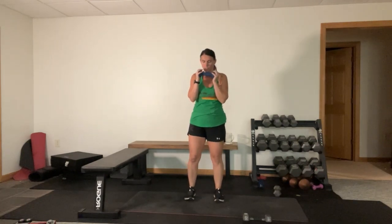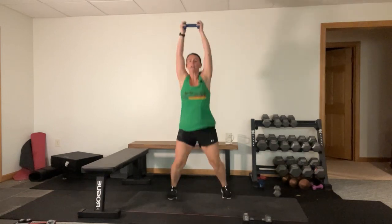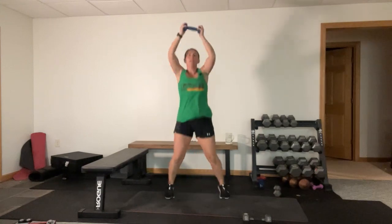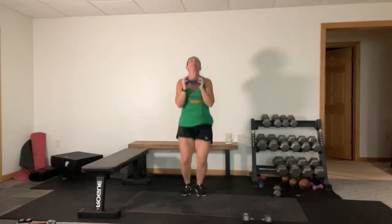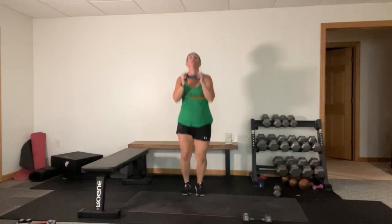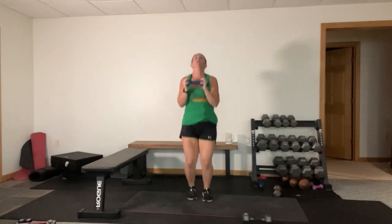Jumping jacks overhead press. Alright here we go. Hold those abs in, okay? Even when you're doing jumping jacks. Halfway there, you got it. Two back - good.